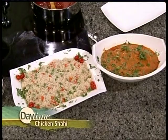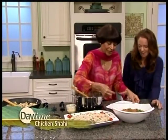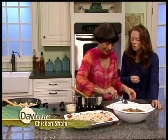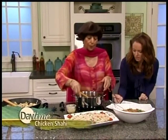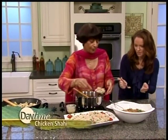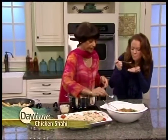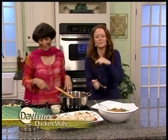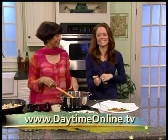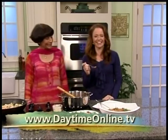Will you please plate this? Because I have to taste this before we go to break — it looks absolutely delicious. And would you use naan, or have bread on the side? You could have naan, you can have roti — but with lots of sauce, it's great with the vegetable palau. This recipe will be at daytimeonline.tv. Thank you so much! We'll be right back, stay with us.